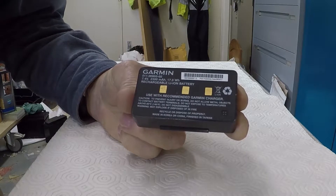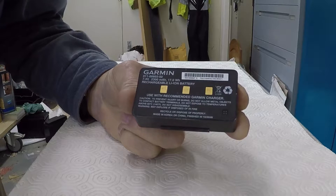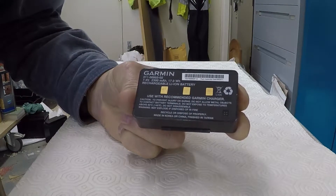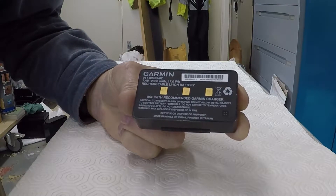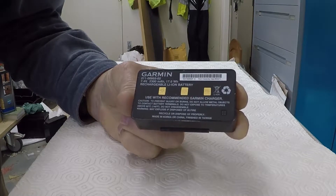So the trick is going to be to open this battery up, apply a voltage to the cells themselves bypassing the control circuit, to see if we can breathe some life into it and then charge it normally.